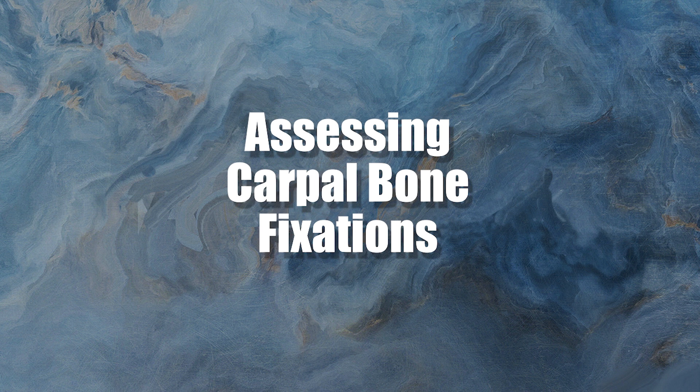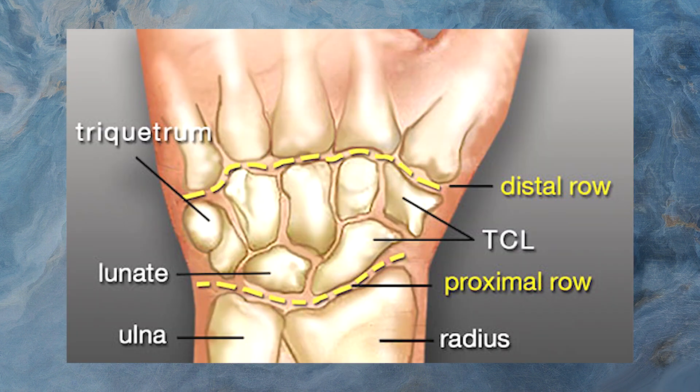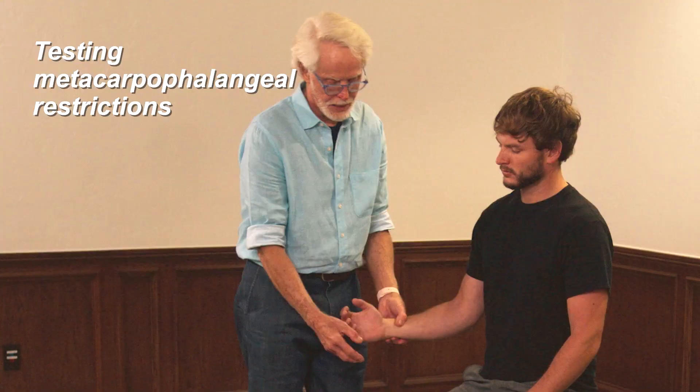This is a great little exam for assessing carpal bone fixations. We're looking at the proximal carpal row and the distal carpal row, making sure the carpals, the metacarpals, and all of that are moving properly on one another.